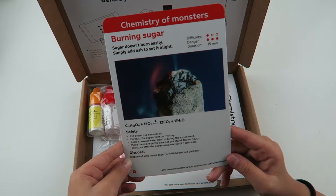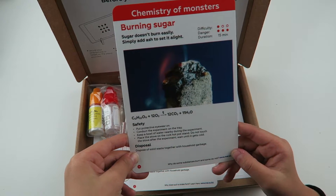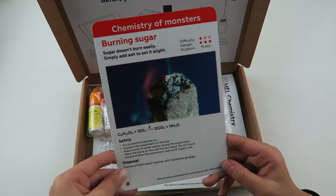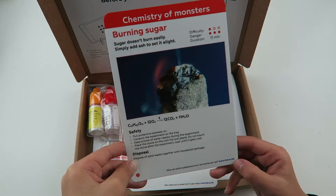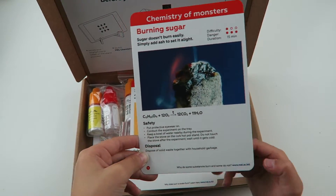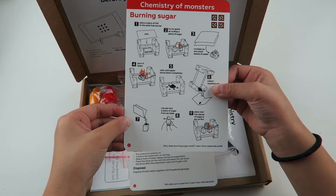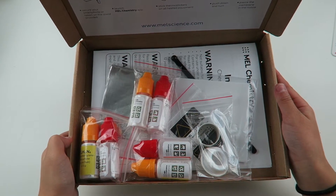The second activity is burning sugar. The difficulty is one and the danger is three. It takes 15 minutes to do this project. Here are the instructions and here's everything you need to complete this project.